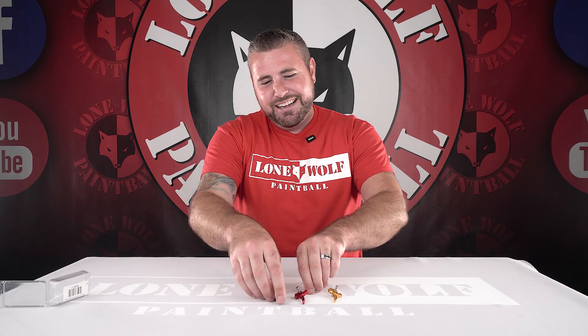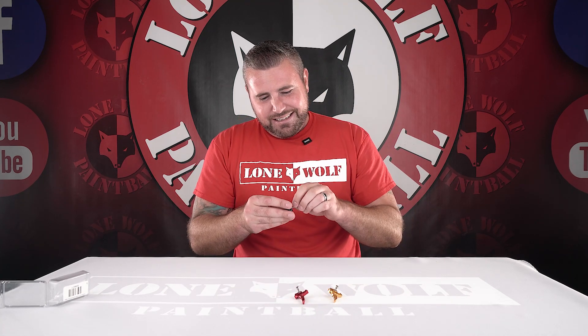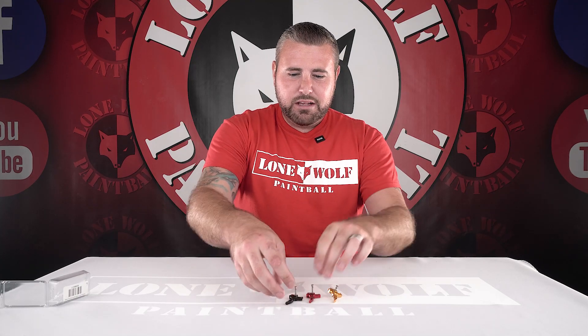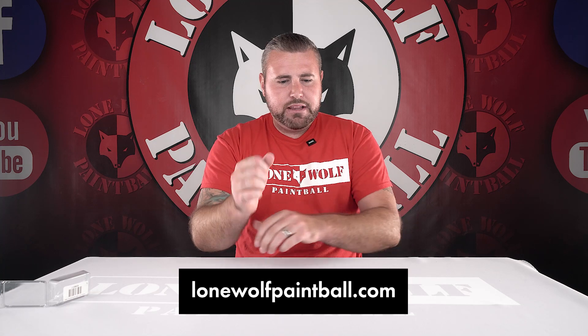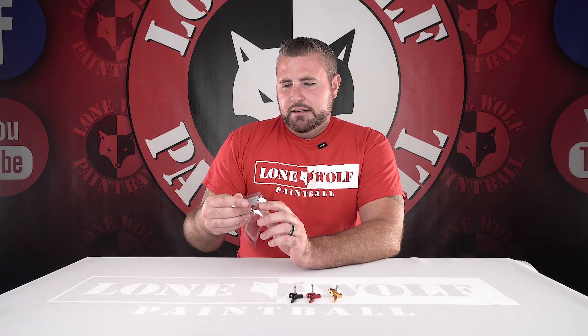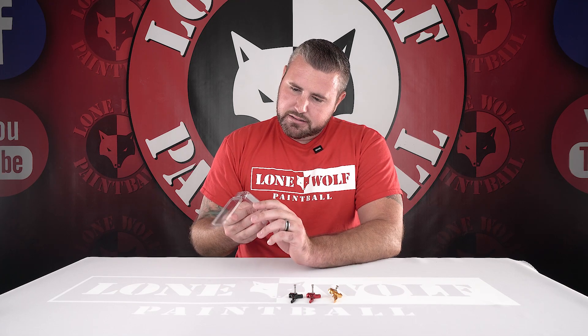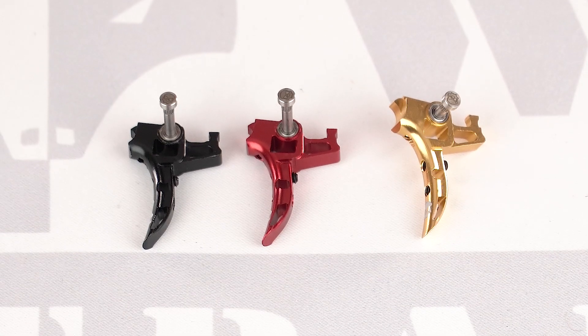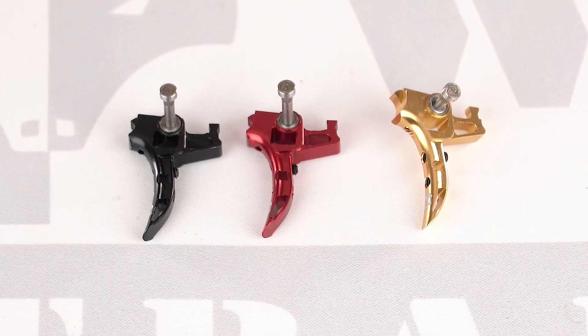I like what they did with it over there at Infamous Paintball. Available at LoneWolfPaintball.com. The triggers are great - grab one if you don't have one. The EMECs are super popular - we can't even keep these things in stock.